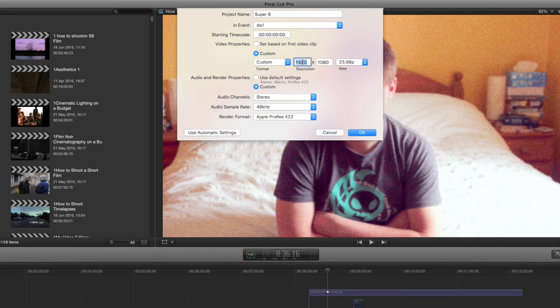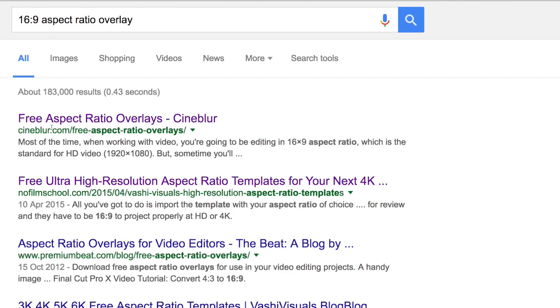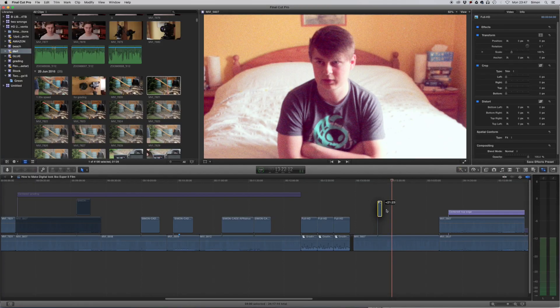So we're now ready to finish the job in post. Let's start with the 4x3 crop. If the whole project is going to be Super 8 styled, it makes more sense to create a 4x3 project so it'll display correctly on all monitors. But if some of the project needs to be widescreen, then it makes more sense to search for a 16x9 aspect ratio overlay, and you can get a whole pack of different overlay images to drop on top of your footage.